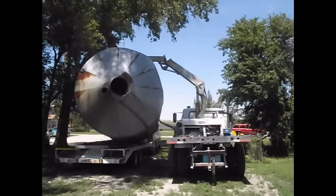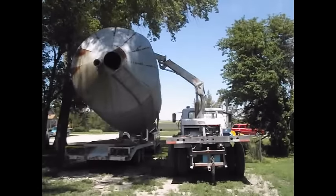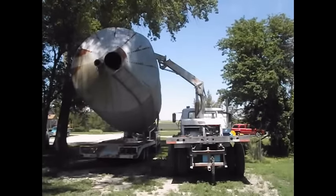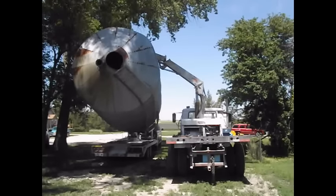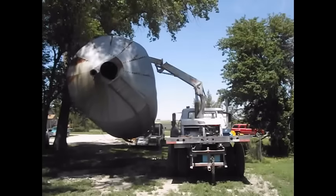So it sat for — I think better than a month — before I got around to it. It's a whole lot easier to unload the grain bin when I can just pick it up, drive the trailer out from under it, and set it down.